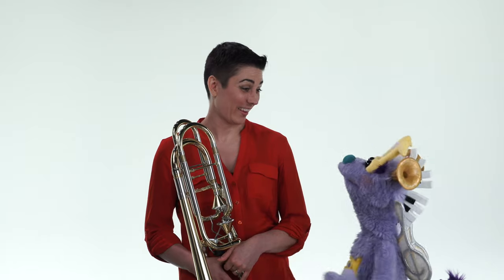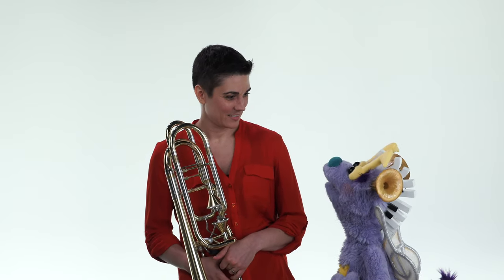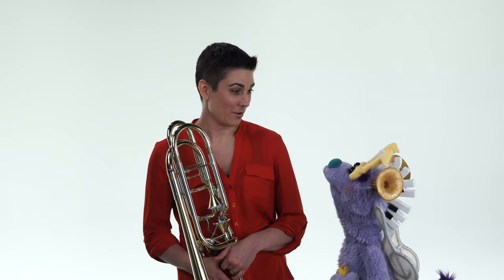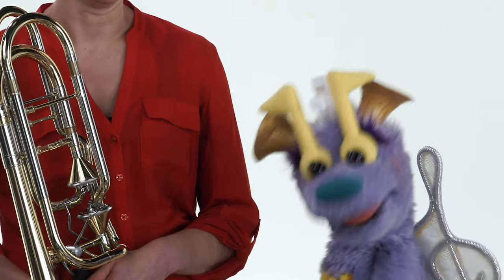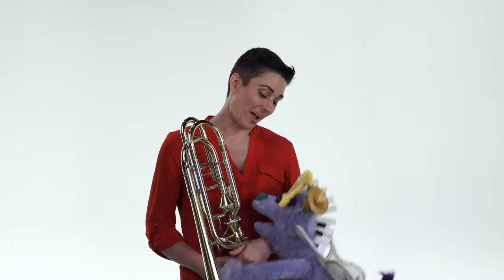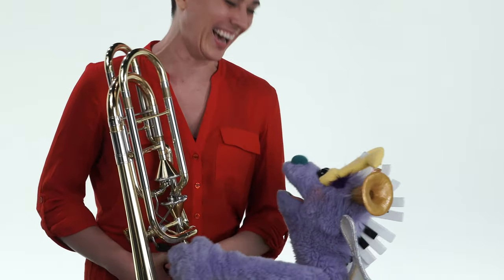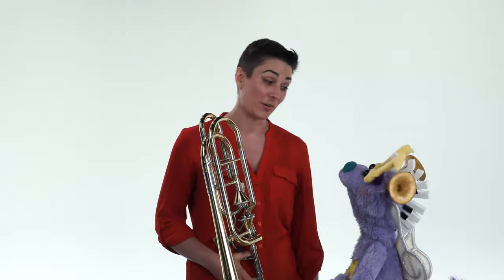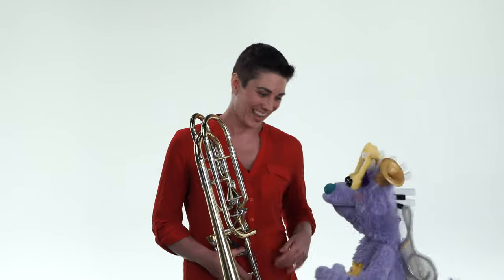I got a good joke for you. How do you fix a broken tuba? How? With a tuba glue. Well, I'm glad you're entertained. That's a really good one. That's a groaner — which is a compliment. That's good. I love it.